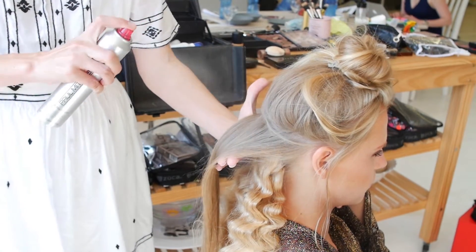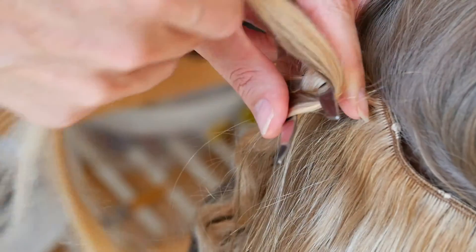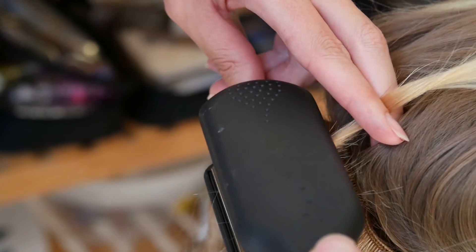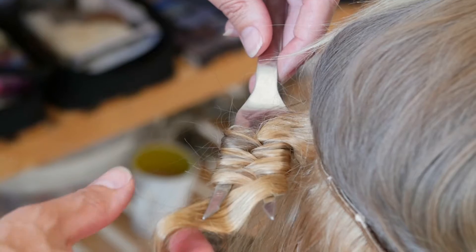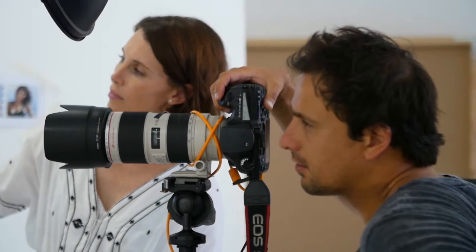For our statement crimp, our hairstylist got creative using a bright tong and zigzagging the hair through two sections, holding it with a flat iron and then unraveling. It gives a great super-sized crimp and is definitely a head-turning style.